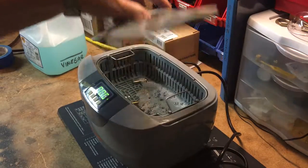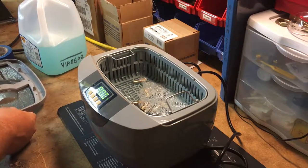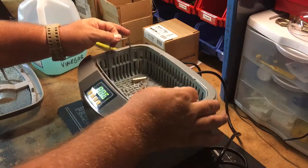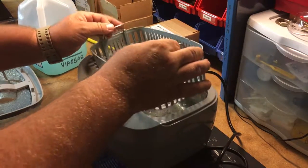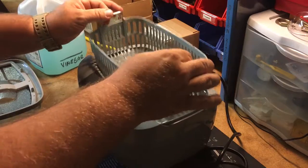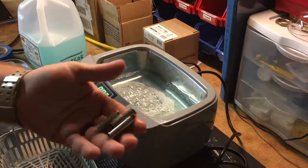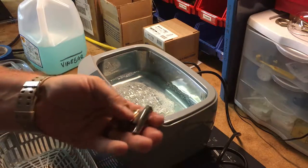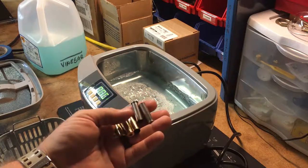After four cycles, we've come back to the ultrasonic cleaner — it's nice and warm, the heater has been working. We lift the tray out, give it a shake, and right off the bat there's a really obvious difference in how clean these cases are — already nice and shiny.